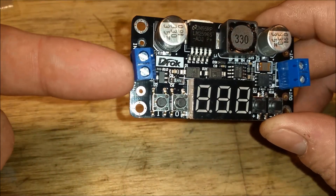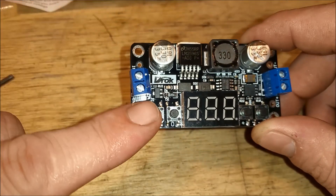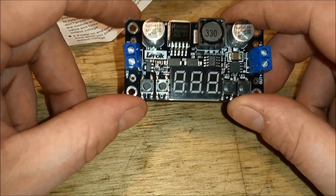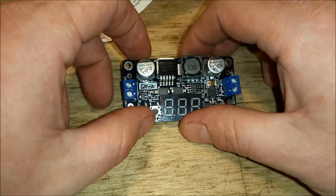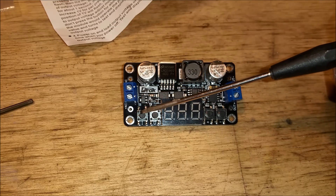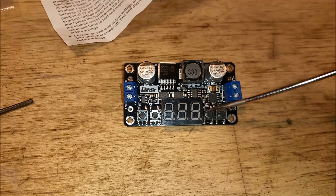You put in 5 to 35 volts here, and then you can pull out 0 to 33 volts here. It's digital, so you put your input voltage here, and if you hit the I button it shows you the input voltage, and the O button gives you the output voltage. When you press the plus button the voltage goes up, and when you hit the minus button the voltage goes down.